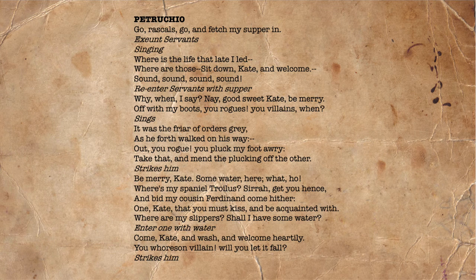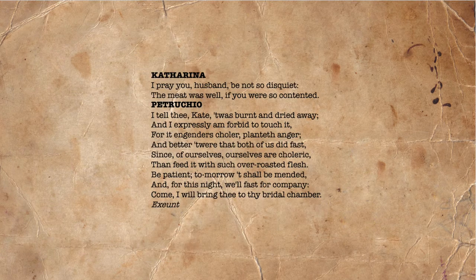When looking at the different and conflicted ways that these taming scenes can be read and performed, we need to go to Petruchio's country house — Act 4, Scenes 1, 3 and 5. At the end of Act 4, Scene 1, Petruchio is determined to find fault with everything his servants do. Kate is unnerved and says, 'I pray you, husband, be not so disquiet. The meat was well, if you were so contented.' He, deliberately contrary, says, 'I tell thee, Kate, it was burnt and dried away, and I expressly am forbid to touch it, for it engenders choler, planted anger, and better to have both of us did fast, since of ourselves we are choleric, than feed it with such over-roasted flesh. Be patient, tomorrow shall be mended, and for this night we'll fast for company. Come, I will bring thee to thy bridal chamber.'